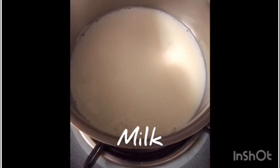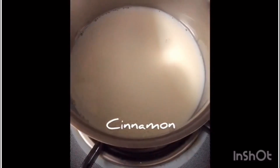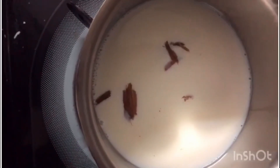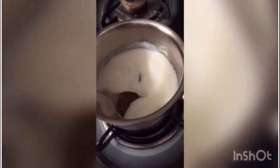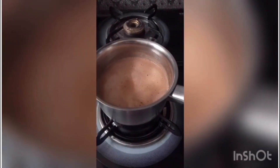1 cup of milk, add 1 tbsp of Nutella, add 1 tbsp of cocoa powder, add coconut milk.